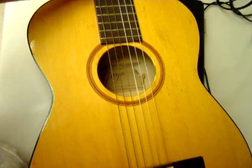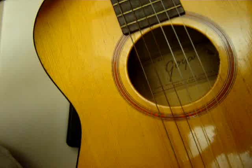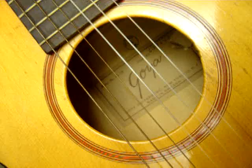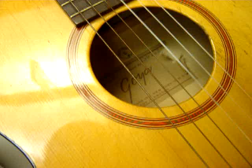This is a Goya, made in Sweden, serial number 250743. I'm pretty sure it's a 51.